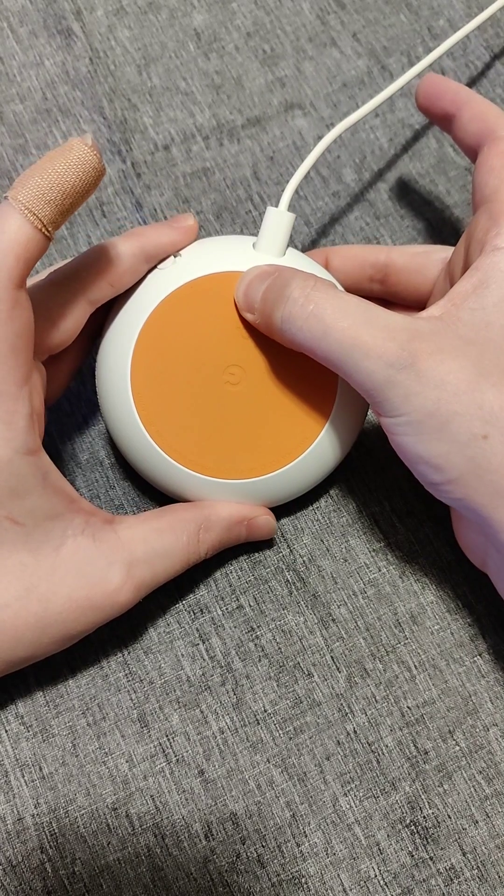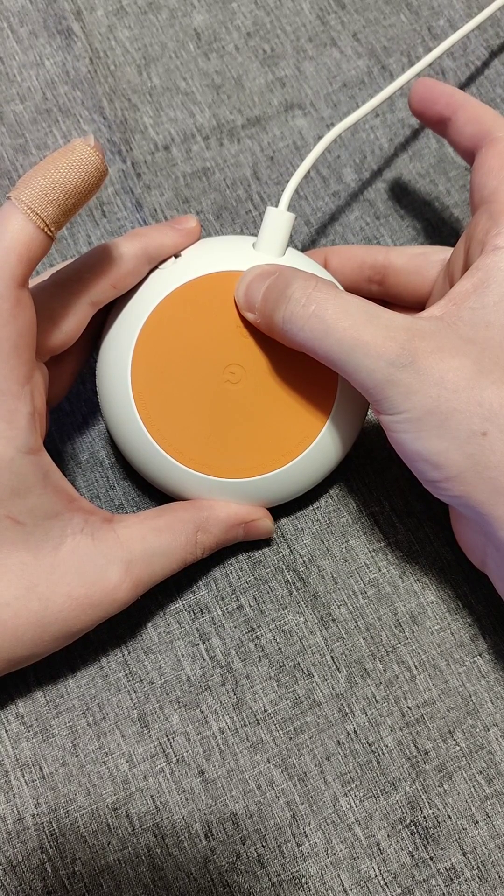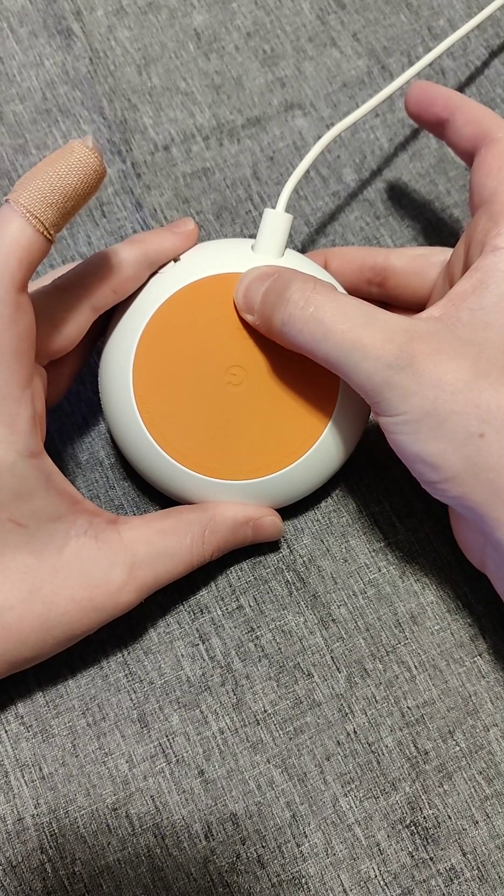You're about to completely reset Google Home. To cancel, release the button. So after you hold it for about five seconds or so, you'll get that warning. Then you need to continue to hold it like I'm doing, and then it will continue on with the factory reset process.